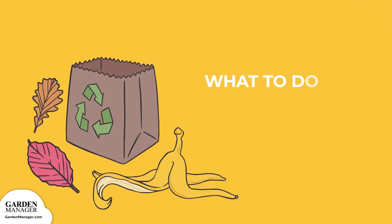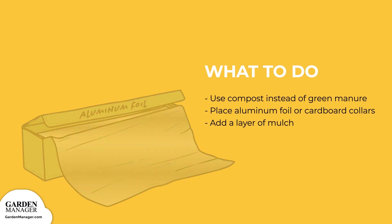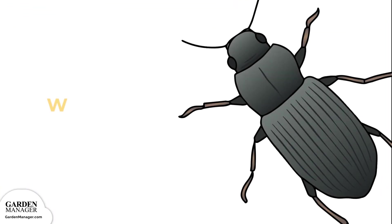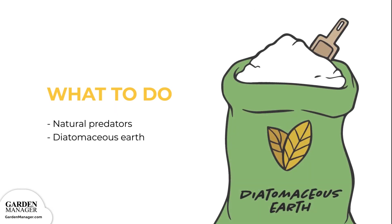Use compost instead of green manure, since manure might encourage egg-laying. Try placing aluminum foil or cardboard collars around the plants to create a barrier, which will stop cutworm larvae from feeding — place the collars around the plants so that one end is pushed a few inches into the soil and the other end is several inches above the ground. Adding a layer of mulch will also help prevent any cutworms from reaching the soil surface, and natural predators like wasps and ground beetles also help control cutworm infestations. Finally, try spreading diatomaceous earth — a soft powder made from the bones of tiny aquatic creatures — around the plant's base. This creates a sharp barrier that will keep cutworms out.